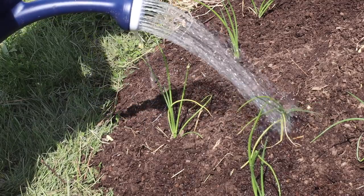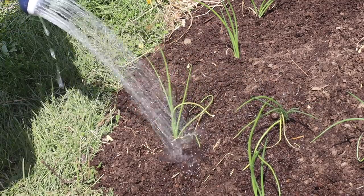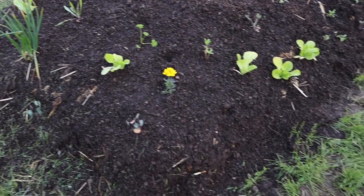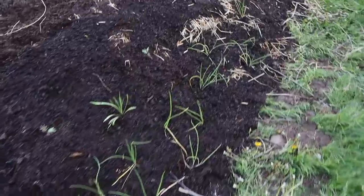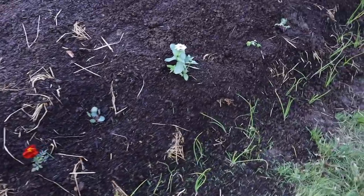The concept of this hugelkultur bed is that over time the wood underneath is going to break down and provide amazing nutrients. It's also going to absorb moisture because it acts like a sponge, and as it rots it absorbs more and more. So the great thing is you don't need to water it once it's really going — this year I'll be watering, but in the future the wood will absorb moisture and send it up to the roots. And being a mound, you can plant on the top and grow things all along the sides, giving you much more growing space than a flat surface.